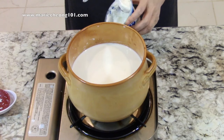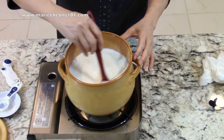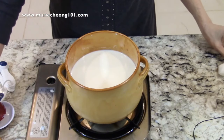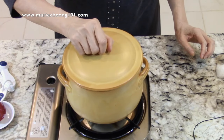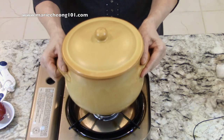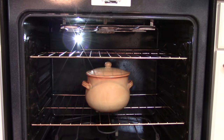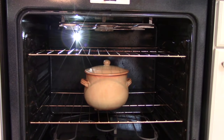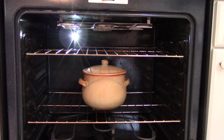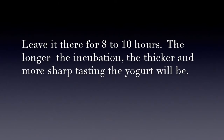For the bacteria to grow, keep the pot at its warm temperature. There are many ways to do this. You can wrap it with a thick blanket and set it in a warm place, or use my favorite method, which doesn't need a blanket: put it inside the oven without turning it on, of course. Just keep the inside oven light on. That should put out enough heat to keep the pot warm at the temperature needed.